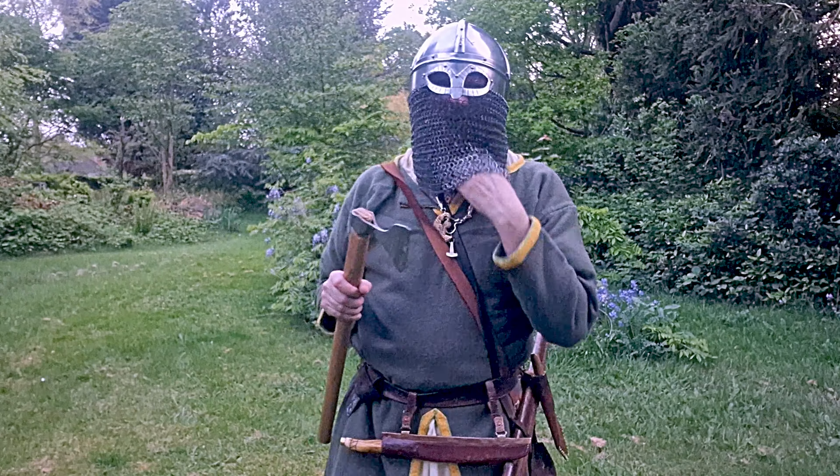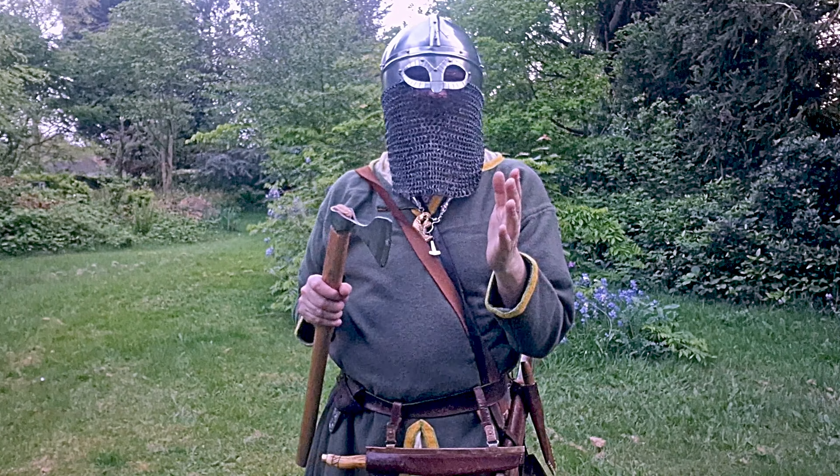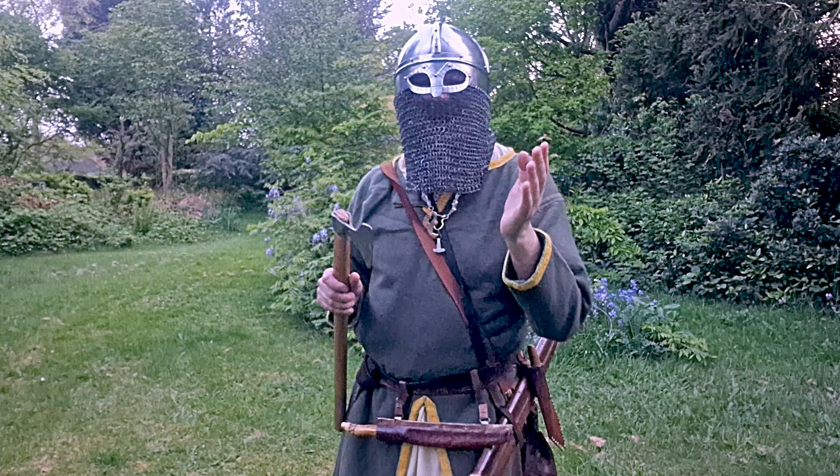I have a chin strap on my viking helmet to keep it secure, which is very essential. You must always put your chin strap on and make sure your helmet is fastened to your head.